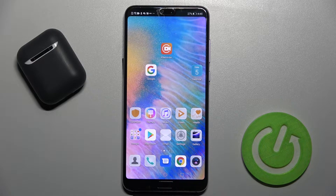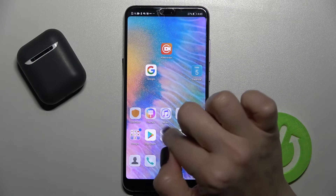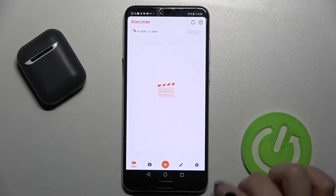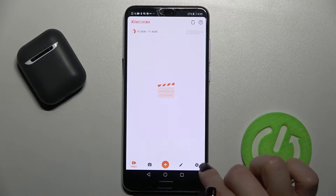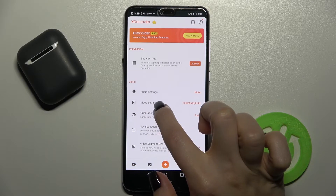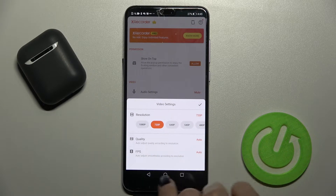First, you should get the XRecorder application from the Play Store. Open the application, and in the bottom right corner you'll see the settings icon. Tap on video settings, and here you'll see the quality option.